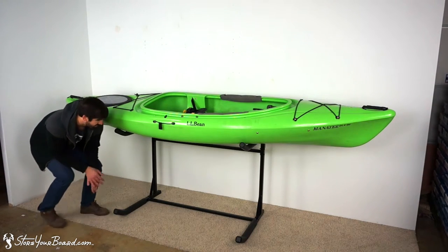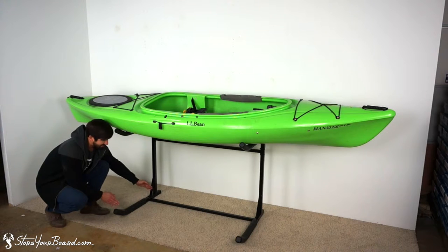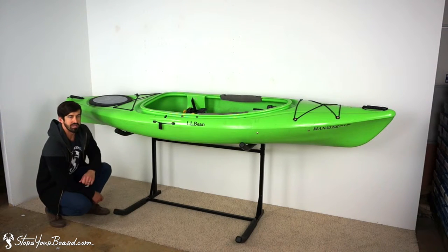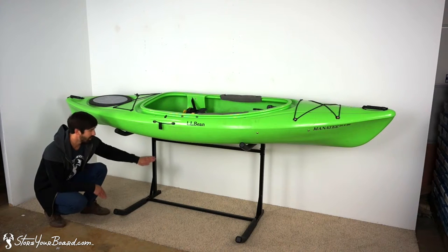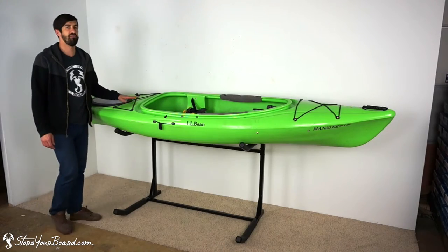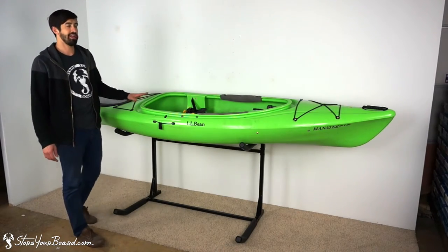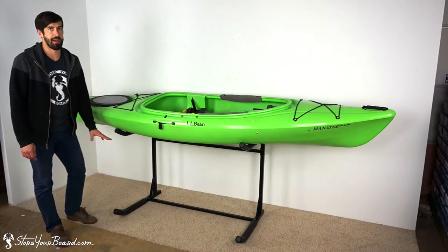On the bottom level it's a little bit smaller because it doesn't extend to the back, so this is about 24 inches. We've got an angled front piece that allows you to store a slightly wider kayak on an angle at the bottom. This kayak we have here is 10 feet long and about 30 inches wide — it fit very comfortably on that bottom level.